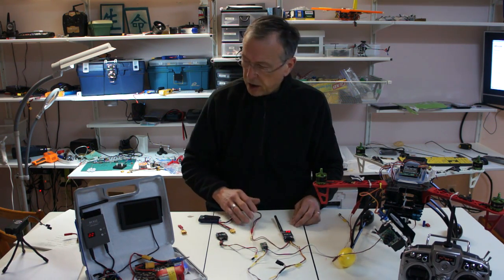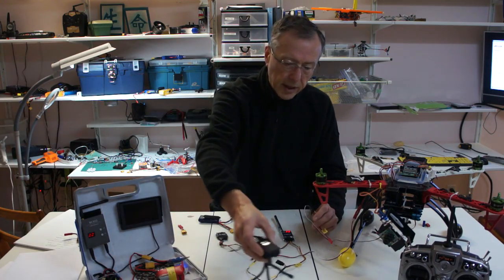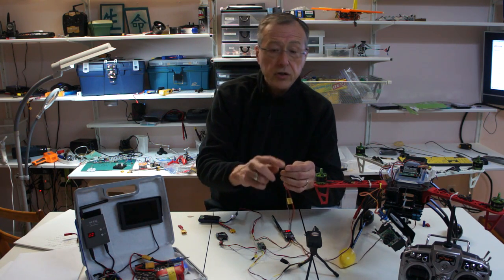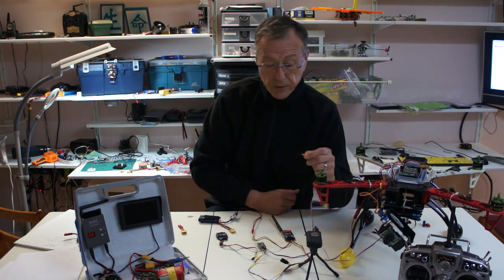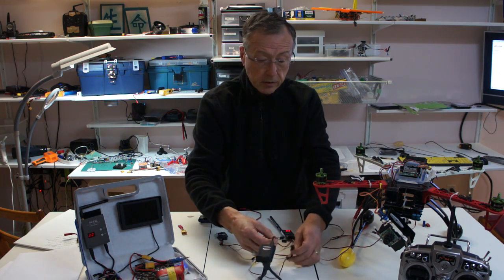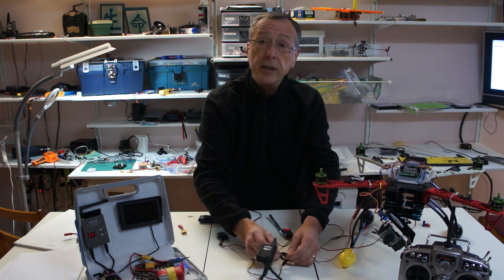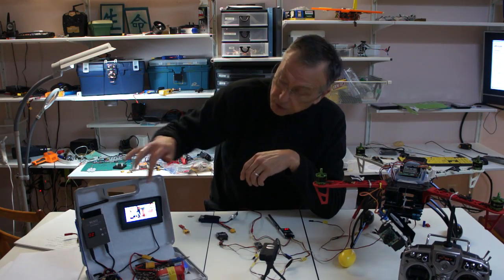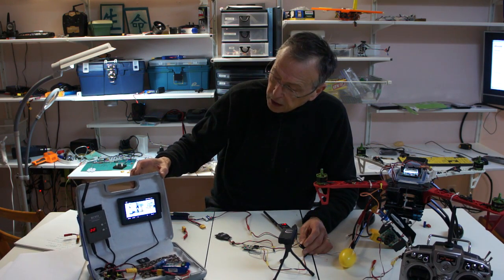We have the system powered on and we need a camera. For my camera, I have the board camera and I have the Mobius. What I use is the JR or servo plug with yellow for my video and black and red for power. I'm just going to use my Mobius camera to show you how everything gets set up. Let's plug this in — you can see that the camera's working fine. We have everything connected. Everything is here on the screen.